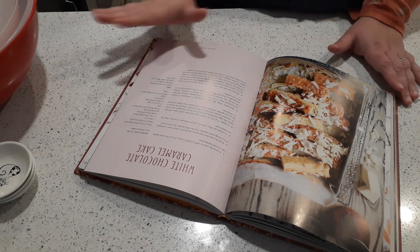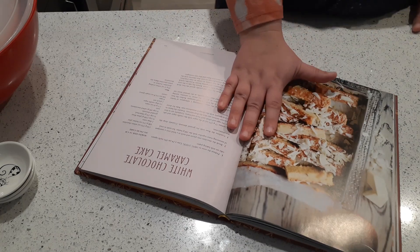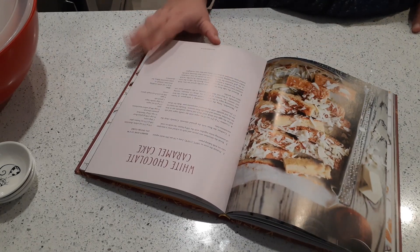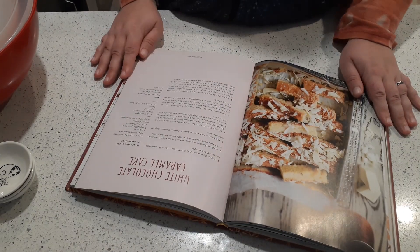I'll put the link in the description — I keep forgetting to do that in a lot of my videos, but I will. Check the reviews online to make sure it's a decent cookbook before you order it. Once you get it, open it up to the recipe you want to make.